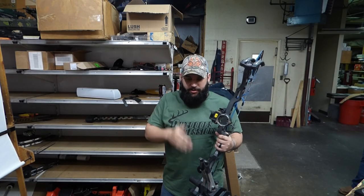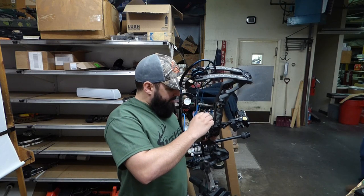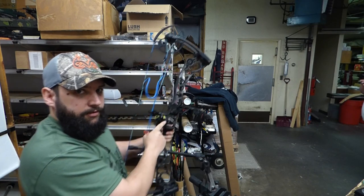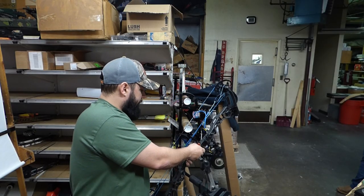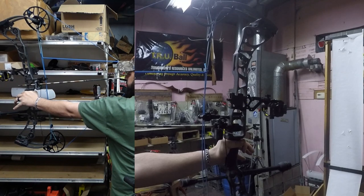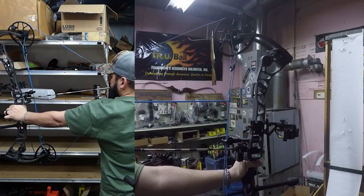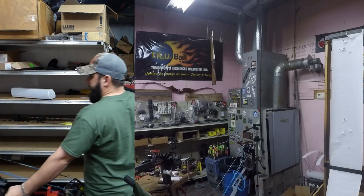Same hole — so now we're going to tweak our rest just a little bit to the right, just a scotch to the right. We do that by loosening up this Allen screw right here, grab this adjustment and bring it just a little to the right. After the adjustment, I lost one — that's my fault — but no mishaps this time. That is a perfect hole right there, ladies and gentlemen.